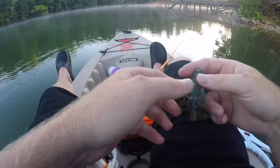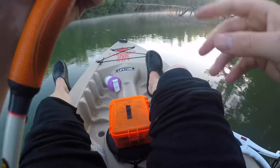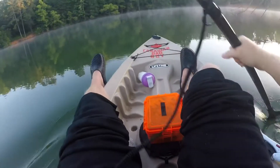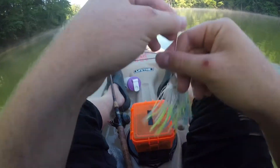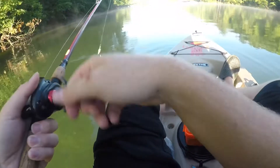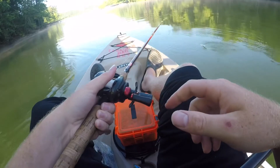This thing's getting all hung up. We're going to switch to a spinnerbait because that whopper plopper wasn't doing the trick today. They're really lazy — we'll see.